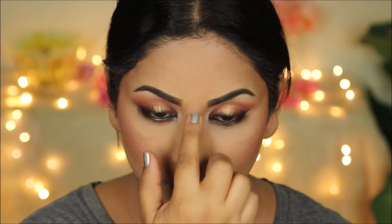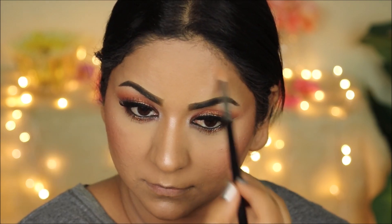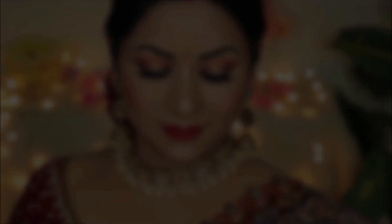You can definitely do a nude lip, but I personally prefer red lips during the festive season and especially for Karva Chauth. So I'm going with the Wet n Wild Cat's Feet Matte Lipstick in Missy and Fierce. To complete this look, I'm going with this beautiful red stone bindi and some stunning jewelry from Jewelry by Japnoor. I'm going to link her information also in the description box below for you guys.